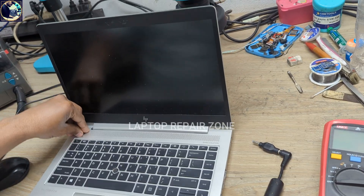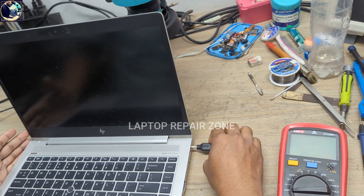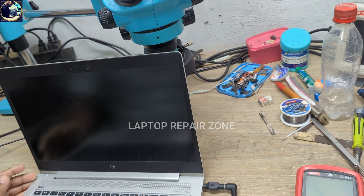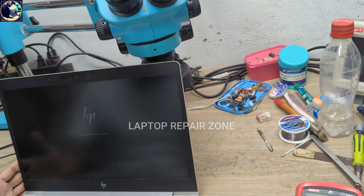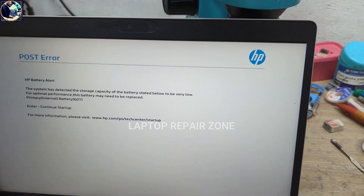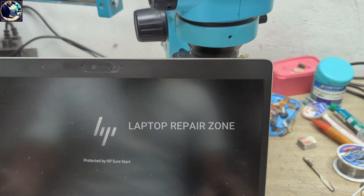When I try to turn on this laptop with the battery, it's not turning on, as you can see. When I connect the charger and press the power button, it turns on, as you can see. And when it's turning on, it's showing a battery alert message. So now I will try to fix this laptop.